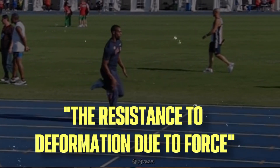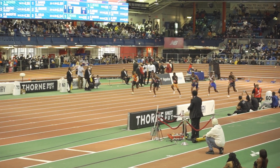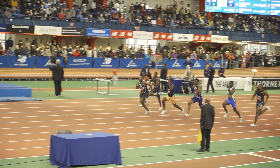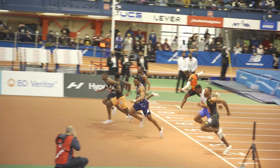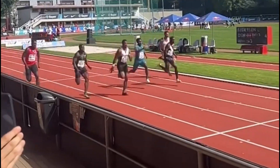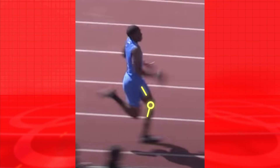Four: stiffness. Leg stiffness has been defined as the resistance to deformation due to force. Additionally, Brent and colleagues 2002 found that athletes with greater vertical stiffness obtained higher acceleration between the first 0 to 30 meters and the second 30 to 60 meters intervals during a 100 meter sprint, concluding that leg stiffness plays a major role in the second phase of a 100 meter sprint.